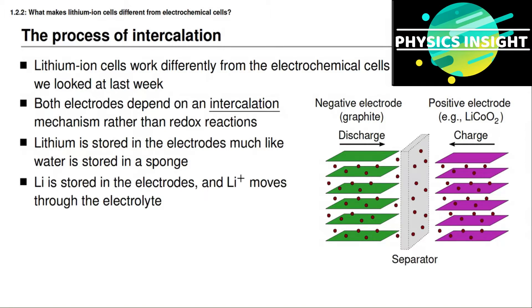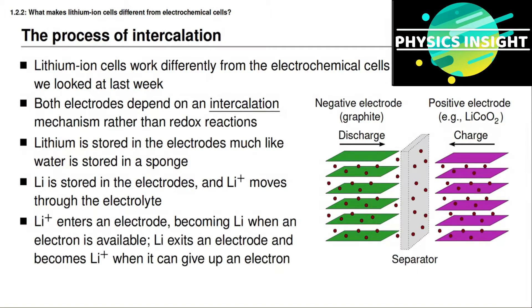Lithium atoms are stored in the electrodes, and when a lithium atom leaves an electrode it gives up an electron and becomes a positively charged ion in the electrolyte. This positively charged ion can move through the electrolyte from one electrode to the other. The electron at the same time moves through the external circuit and powers the load. A positively charged lithium ion from the electrolyte can also enter into the electrode material when an electron is available from the external circuit, forming an essentially neutrally charged lithium atom inside the electrode structure that can move around quite freely.